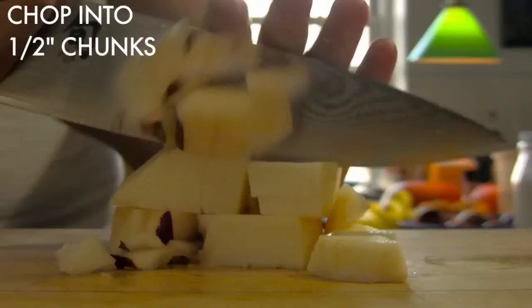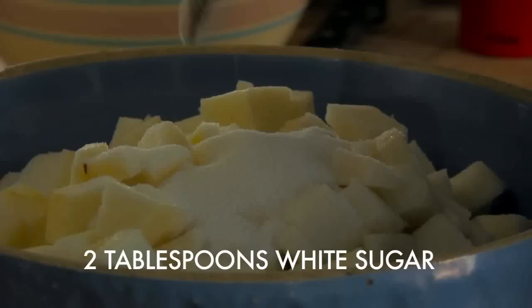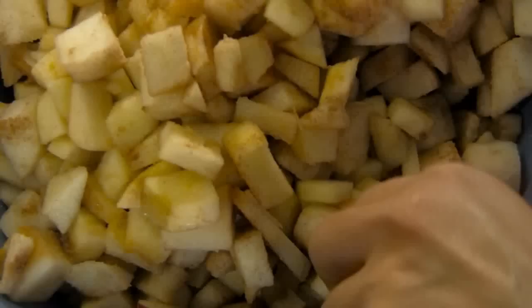Core and peel the apples, chop them into uniform chunks, and toss them with two tablespoons of sugar and two tablespoons of cinnamon.